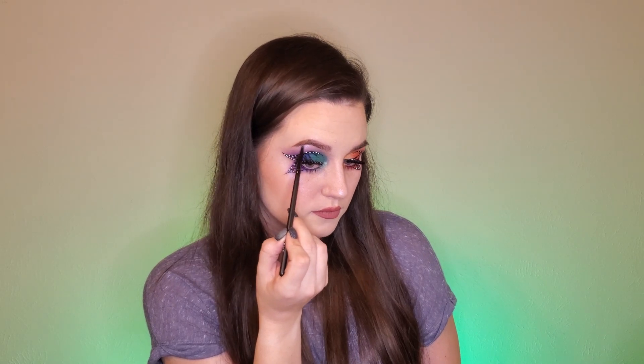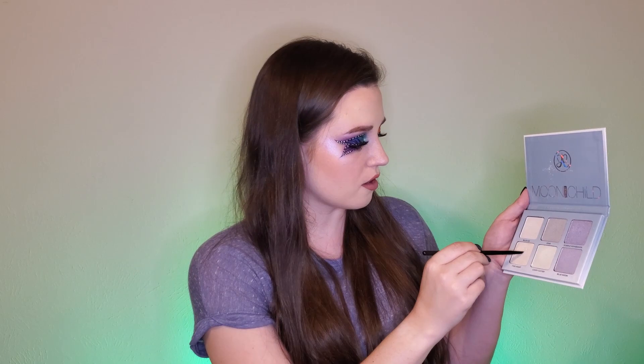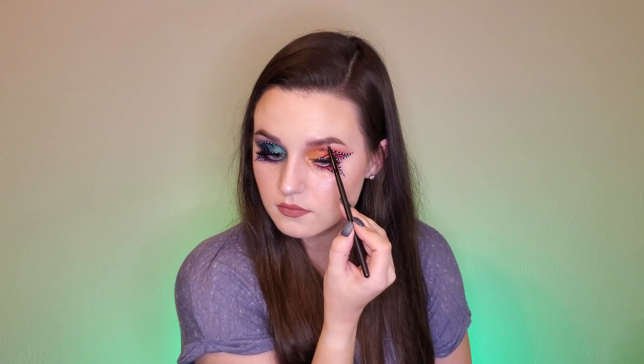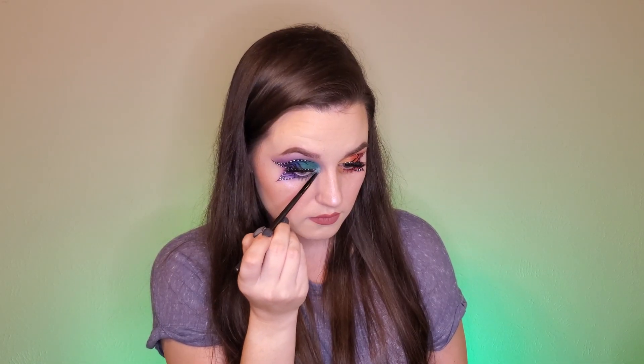I'm going to take a little bit of Blue Ice with a teeny tiny brush and tuck that into our brow bone. And on this side, Pink Heart — and also a little bit in our inner corner. And Blue Ice on the other side. To finish our look, we're going to use some Urban Decay All Nighter Setting Spray. And just like that, our look is complete!